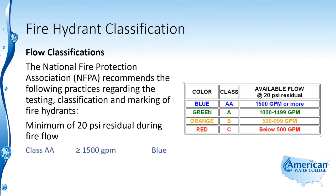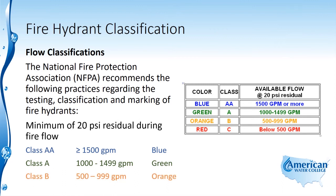A Class AA hydrant is a hydrant that flows greater than 1500 gallons per minute, and that should be marked with a blue color. A Class A hydrant flows between 1000 and 1499 GPM, and that's marked with a green color. A Class B hydrant has flow in the range of 500 to 999 GPM, and that's marked orange.